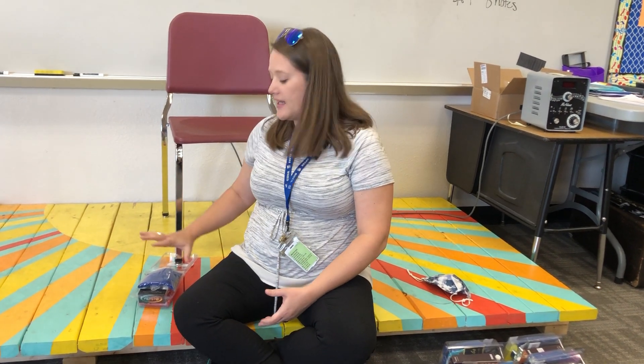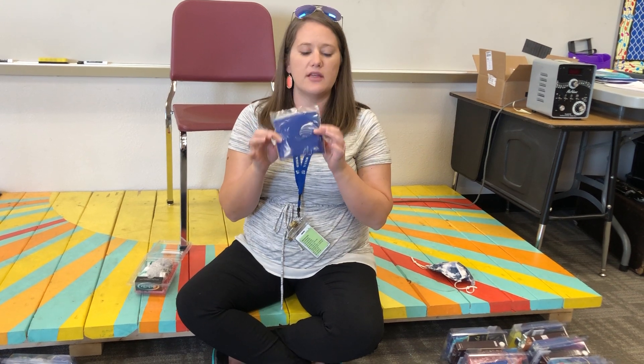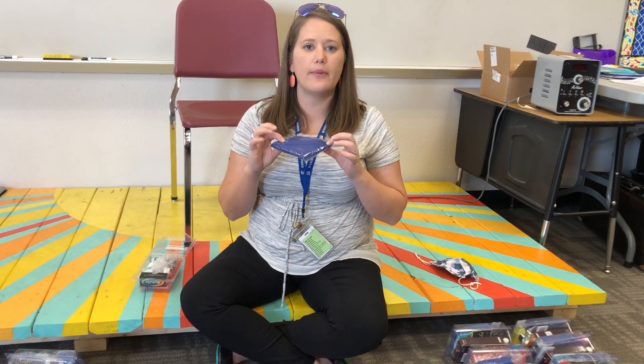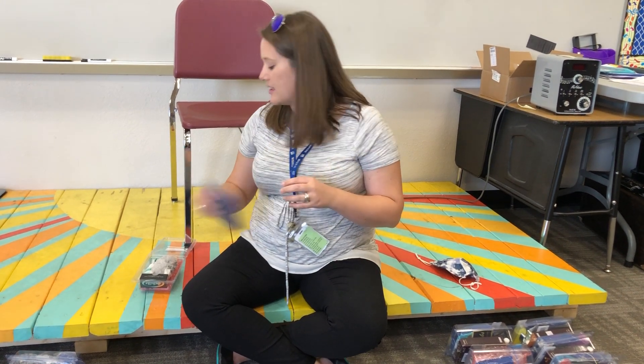Hi French horns. Today we're going to talk about your kit and what is in your kit. First, you'll have a little cloth — this is just for the outside of the instrument, never going to go inside your instrument. It's just to wipe off grease, oil, or fingerprints on the outside of your instrument to keep it all nice and clean.